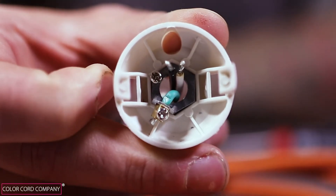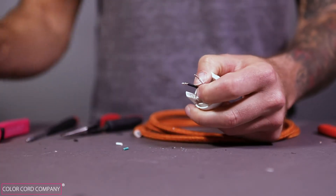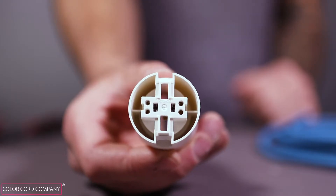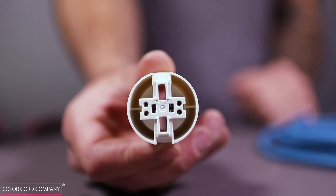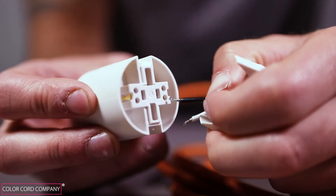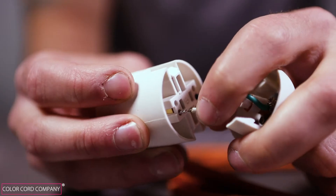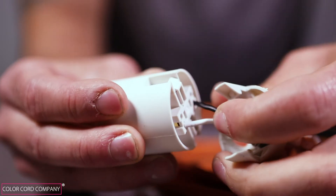Now take your socket body, flip it upside down, and locate the positive and negative ports. The positive terminal will be the bent brass plate, and the negative is the open plate that reveals the silver piece underneath. Flip the socket body over again and locate the corresponding positive and negative terminals, which will be directly above the positive and negative ports. Align the two conductor wires with the terminals so that the black wire aligns with the positive terminal and the white wire with the negative. Insert the black conductor wire into one of the two round positive terminal holes and the white conductor wire into one of the round negative terminal holes. Make sure each conductor wire is locked in place — if done correctly, you won't be able to pull the wire out of the terminal.